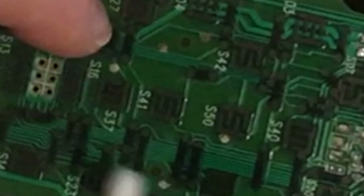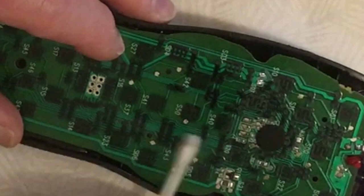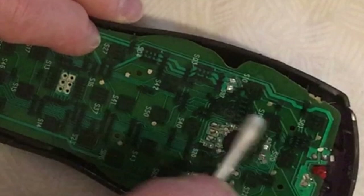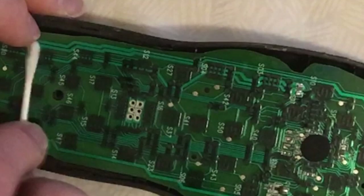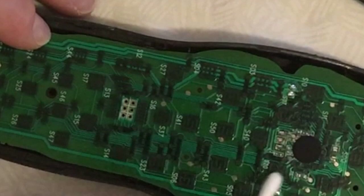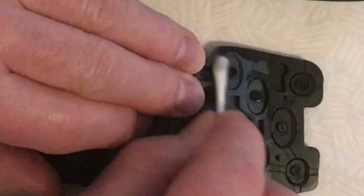The buttons work because there are two zigzag tracks on the printed circuit board with a gap between them, and on the underside of the switches membrane there's a small conductive rubber pad. When you press the button, it pushes the conductive rubber pad onto the zigzag tracks, making a circuit which allows the button to work. The reason buttons stop working is that grease and sweat from your hands gets inside the device, coating the printed circuit board. This prevents the conductive rubber pad from making a circuit, and even though you're pressing the button, it's insulated by the grease and doesn't work. Cleaning it off will allow the conductive pad to make the circuit.